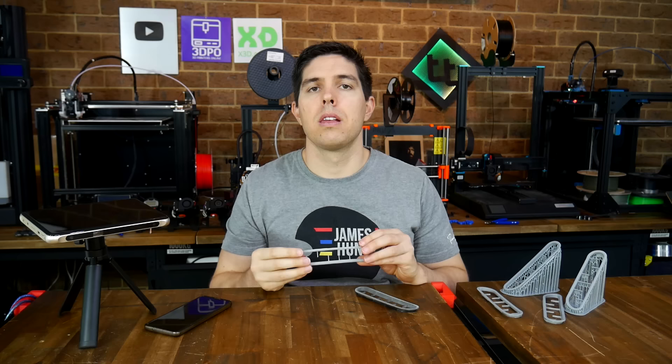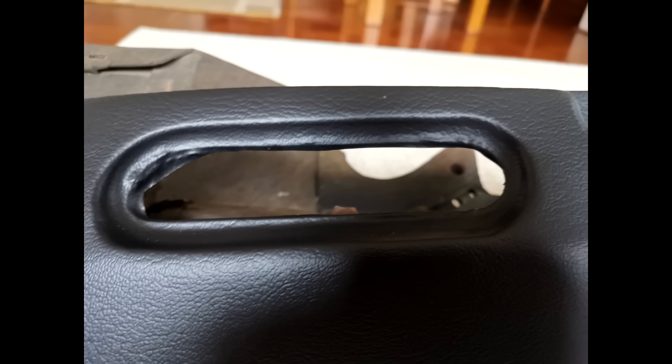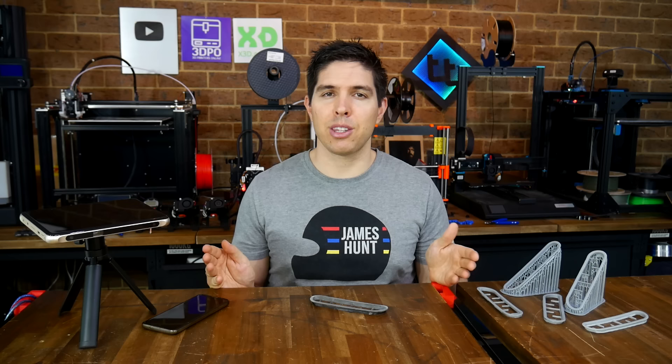We're grateful that Miles was generous with his time and assisted us with a project that's even older than me. I'm pleased, and hopefully the owner of the car will be too. Next up will be a test fit before any required alterations are made, and then it can be painted to match the dash and inserted for real. Let me know what you think in the comments section. Thank you so much for watching, and until next time — happy 3D scanning and 3D printing.